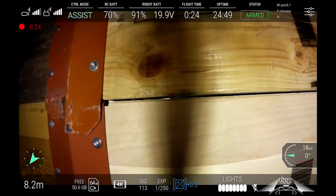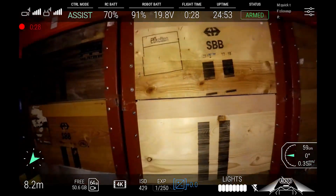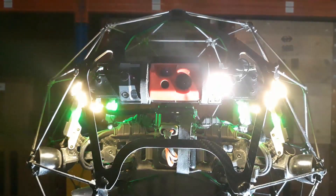However, it also creates a shadow in the middle of the image when inspecting surfaces from close-up. This is why a third light, the close-up light, is placed next to the camera to compensate for this shadow.